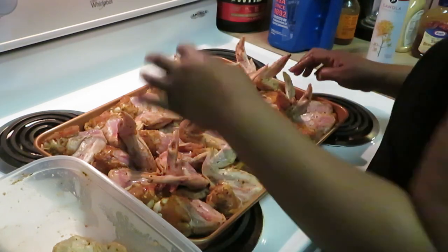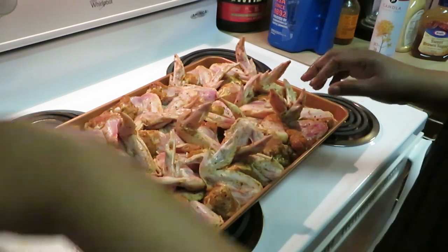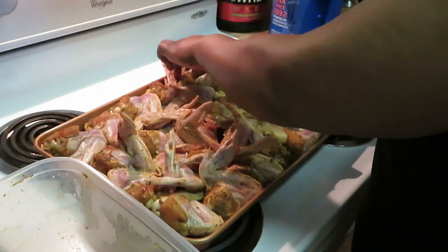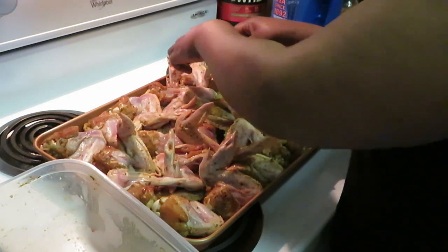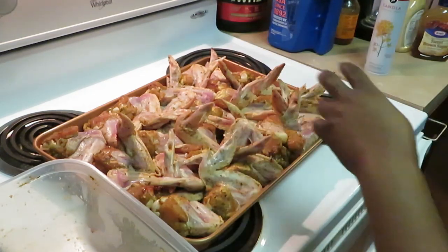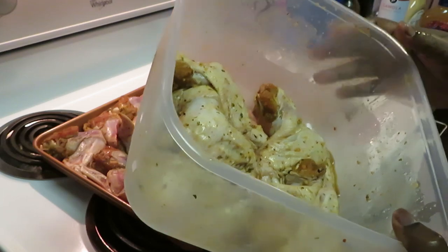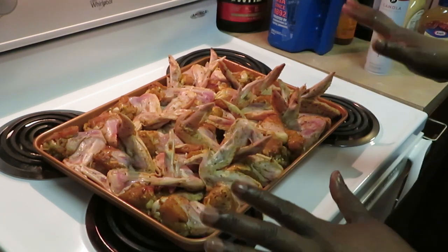I'll put the rest on another pan — that's fine. I knew I wasn't gonna be able to fit all these wings on this one pan. Let me see if I can squeeze one more... yep, there it is. I got about 8 left, so I'll get another pan and get those panned up. In the meantime I'm gonna go ahead and get these in the oven.